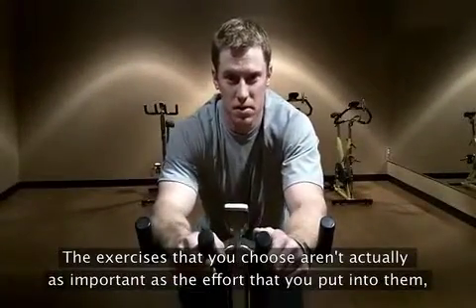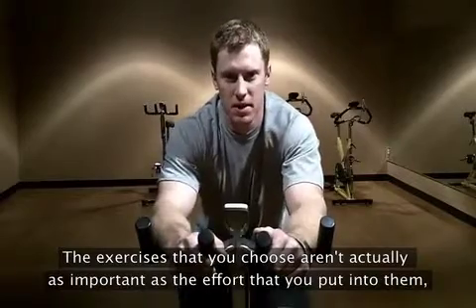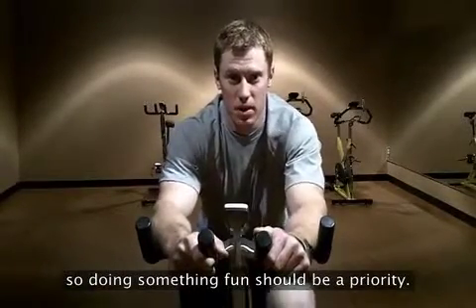The exercises that you choose aren't actually as important as the effort that you put into them, so doing something fun should be a priority.